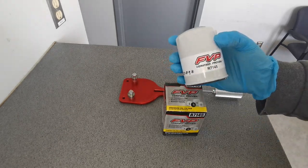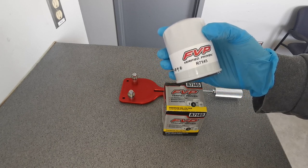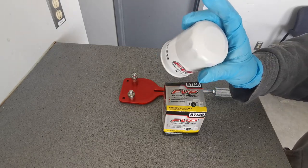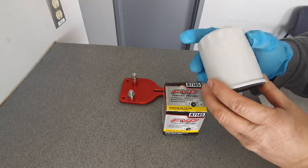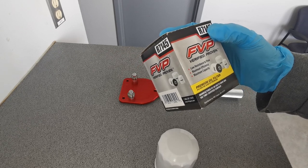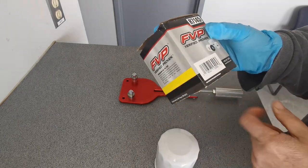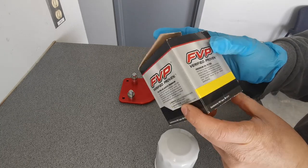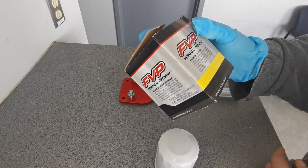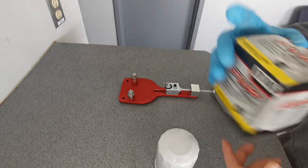Today I'm bringing you an FVP verified proven R7145 — it's got a lot of symbols on it. It says here it's made in Mexico, so that's good. The box claims lower resistance to flow, maximum efficiency, maximum capacity, and premium oil filter. We'll have to see about that — this thing is probably not that premium. It's distributed by FMP, Eagan, Minnesota.